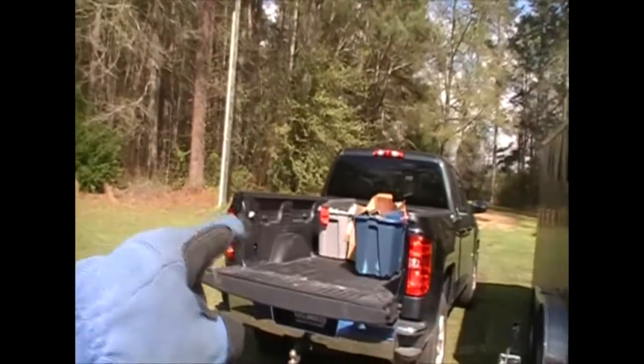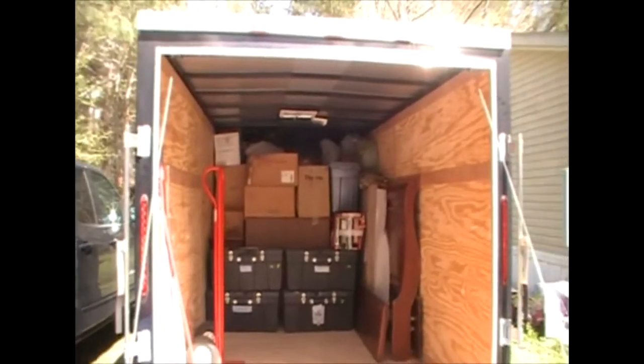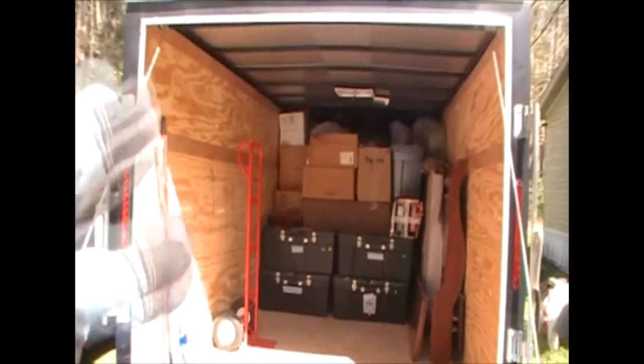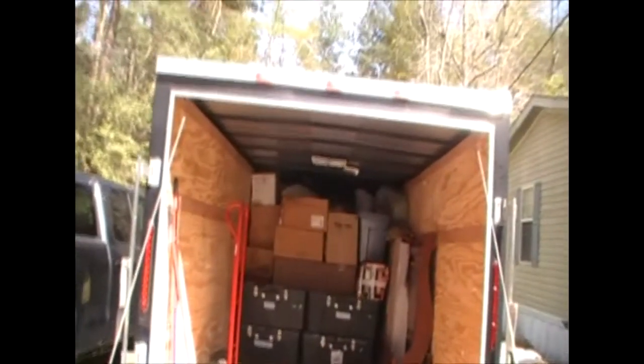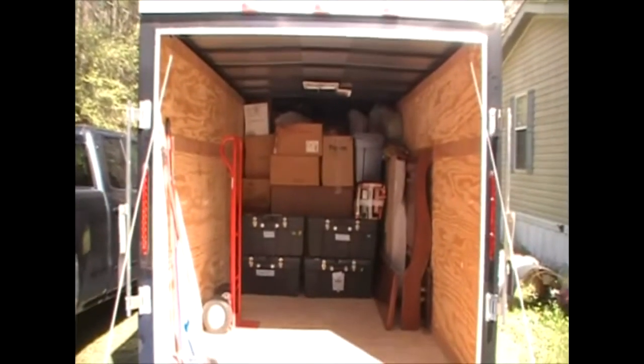We've already taken one load to the dump today from the first two videos. We're going to make more of a mess with these ones for trash, I'm sure. We're going to keep doing short videos to keep you guys going. There is some large furniture in here still, so it looks like there's probably more than there is — we probably have about three more videos. Thanks for watching part three of the unit video — please like, share, subscribe, comment, and as always we'll talk to you later.